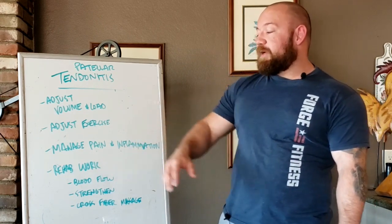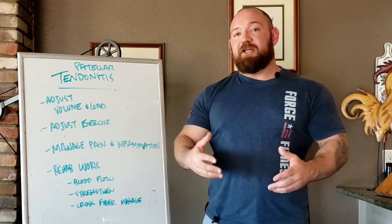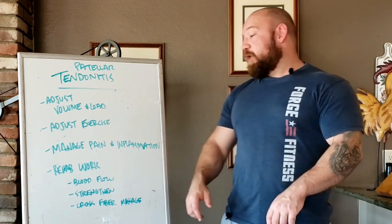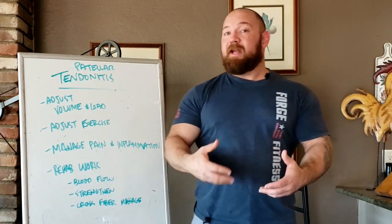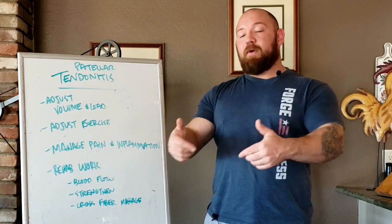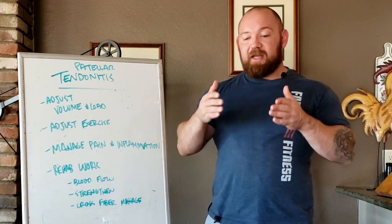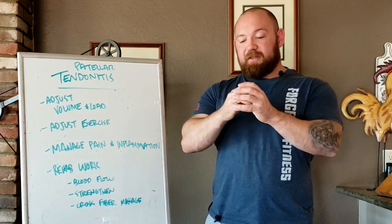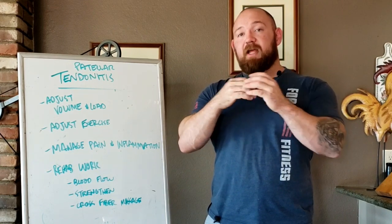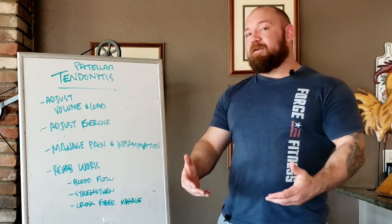Once you can reliably keep pain and inflammation down by adjusting load, choosing better exercises, and intelligently using ice and anti-inflammatories, you need to focus on actual rehab work — the things that cause structural changes and adaptation so you're more durable and resilient. We start with blood flow: contrast therapy is very effective, alternating ice and heat. Every time you heat the area, blood vessels dilate and the area saturates with blood; every time you ice it, blood vessels shunt and drive blood away. This cycling helps reset the inflammation cycle.